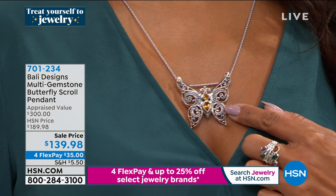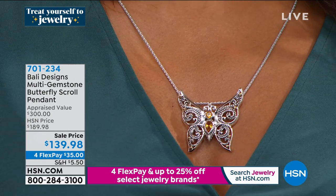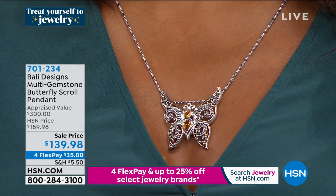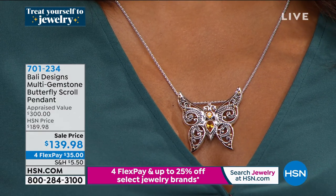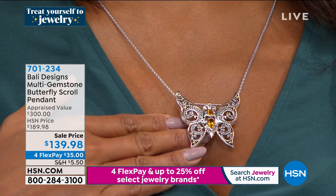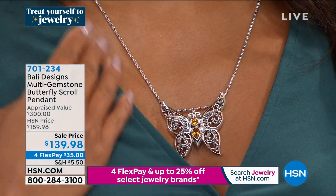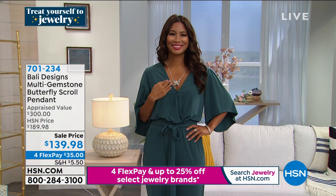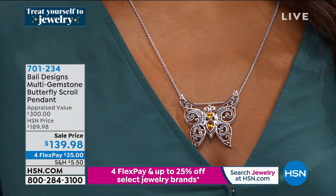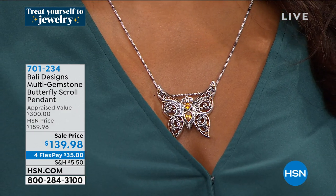We've got an amazing brand new piece — not only a pendant but it also becomes a pin when you need it. For those who love and collect brooches, we have it available. It's the multi-gemstone butterfly scroll pendant — absolutely gorgeous, brand new, and absolutely symbolic. Butterflies are always symbolic of change, growth, and metamorphosis. From an uncomfortable cocoon they spread their wings and out flies this magnificent creature. When we decided to bring a handcrafted butterfly piece, I wanted it bold and beautiful — it could symbolize new beginnings, a new you, a new job, a new home.